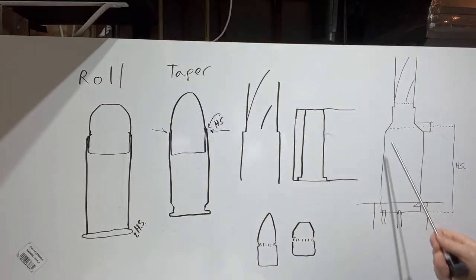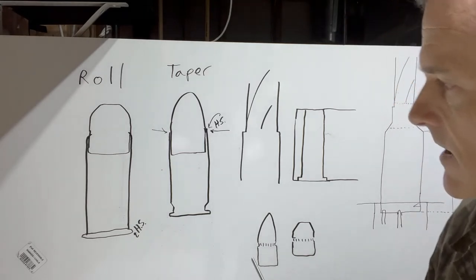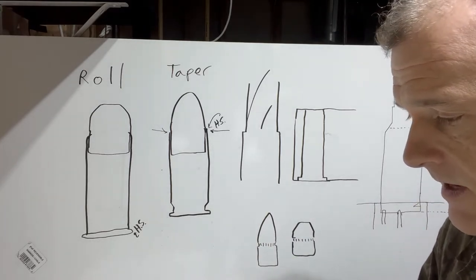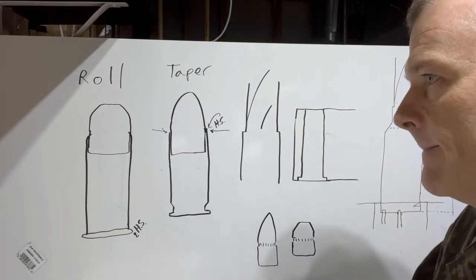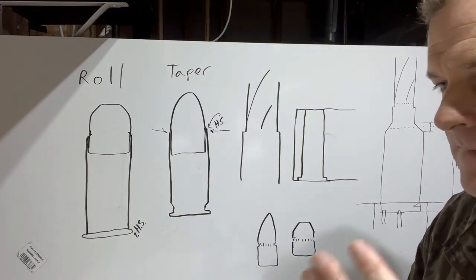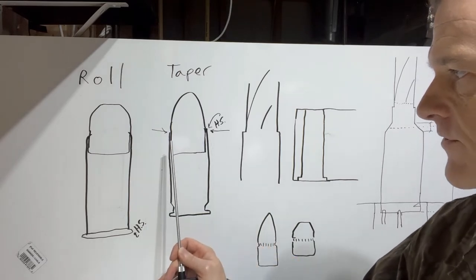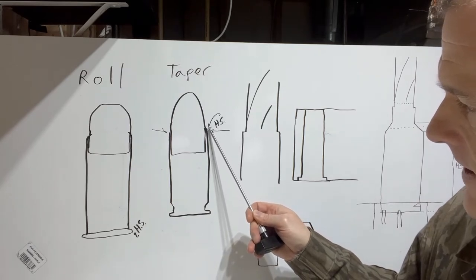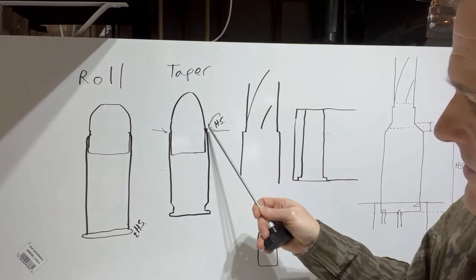This applies to straight wall semi-automatic pistols as well as bottleneck cartridges in semi-automatic and automatic firearms. With the Dillon RL 550B, for example, a taper crimp is provided. The instructions say a taper crimp can preserve accuracy because it's just a slight reduction. For semi-automatic pistols, headspace is on the front mouth of the cartridge case that seats up against where the barrel starts.